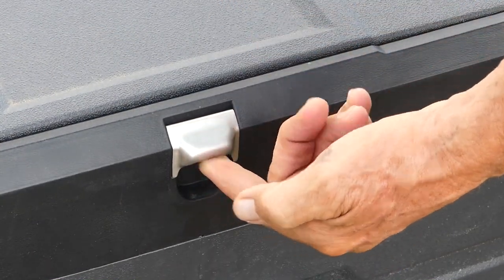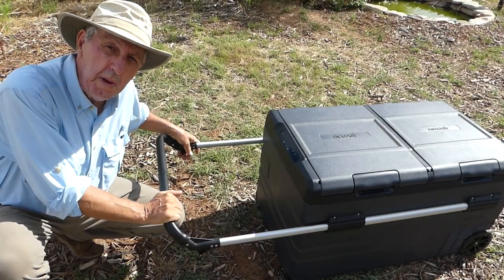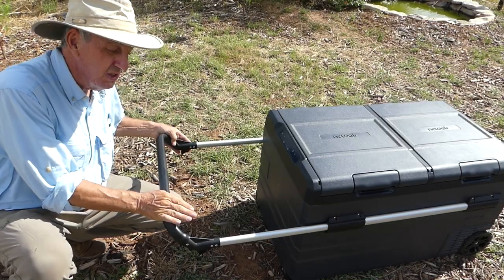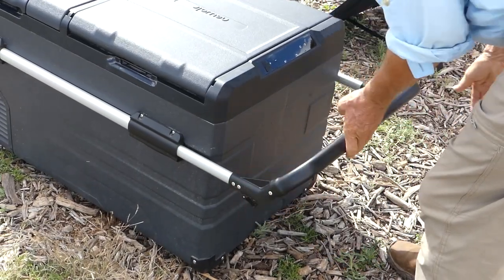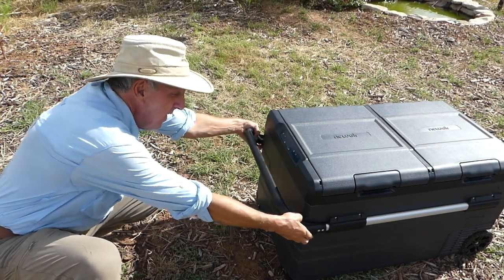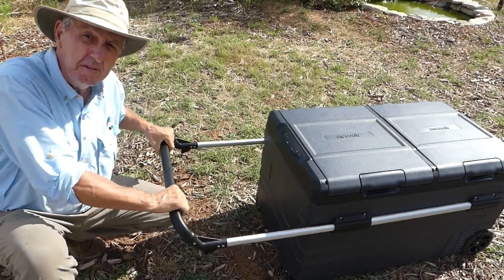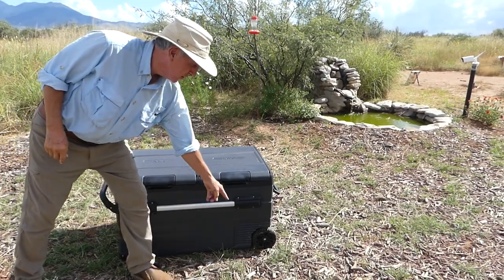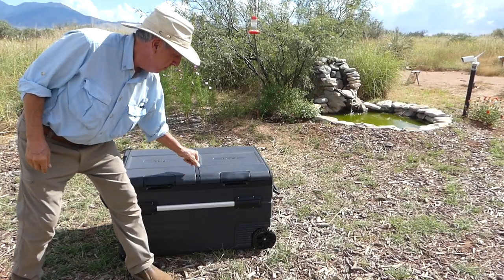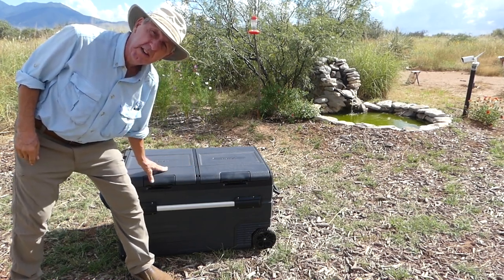Be careful of touching this metal bottle opener — it's really handy but it's super hot. For a big unit like this, New Air was really smart to put this collapsible pull bar. There we go — back in place, and out and locked in place, ready to operate. Some reviewers have criticized the small wheels, but they look pretty sturdy to me. I'll give them a test by rolling it over all this mulch.